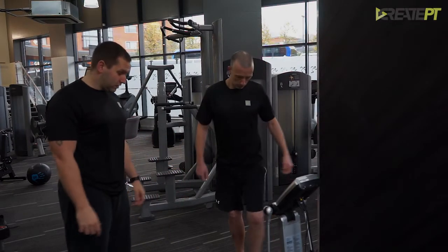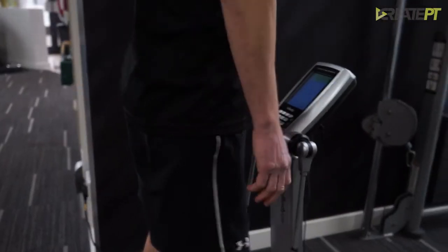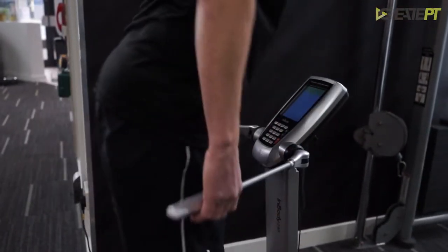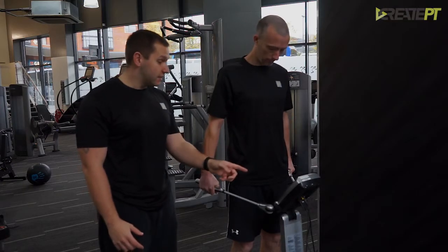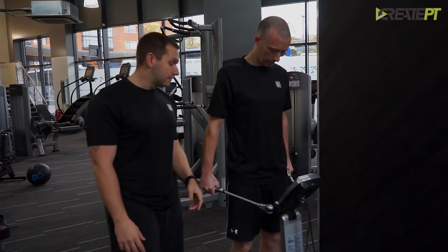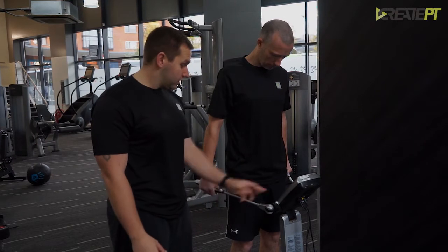If you want to step onto the machine, just put your feet onto the silver plates as you can see there. Hold on to those handles. What we want to do first is make sure it's got your weight, and then we're going to put your details in — your height, weight, and gender. The first one we've got to put in is your age, so you can put your age in there using the numbers.